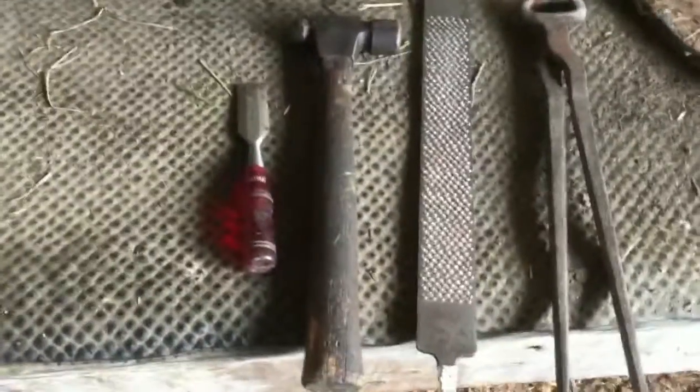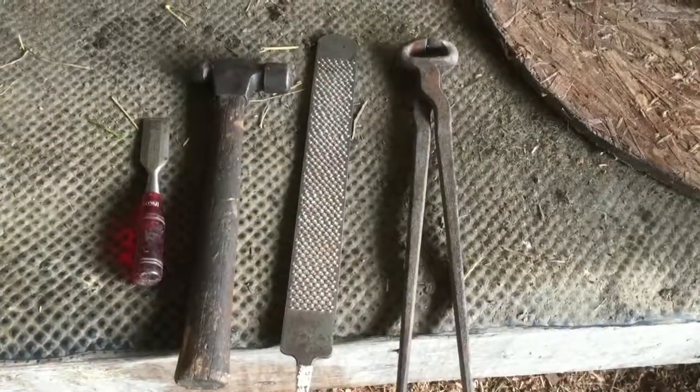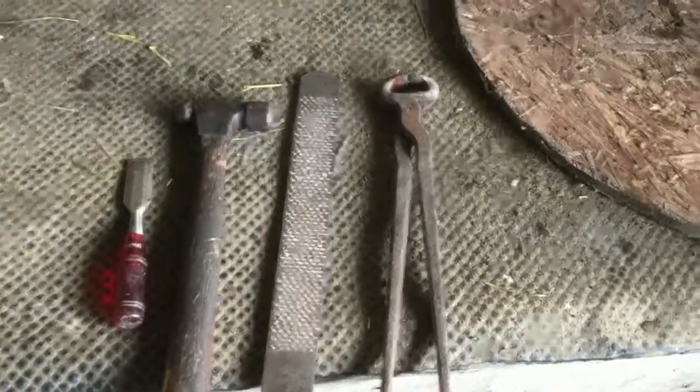These are the tools I'm going to use. I primarily use the chisel and the hammer, though the rasp is nice for rounding out edges. The nippers — if you can get the toe up off the ground and lift it in the air — are much faster than using the chisel. You can see her toes are a little long.